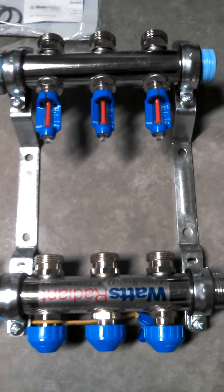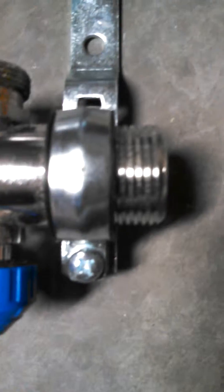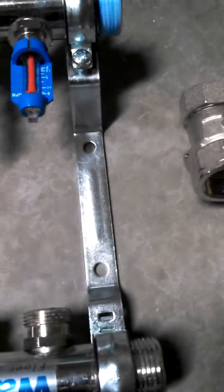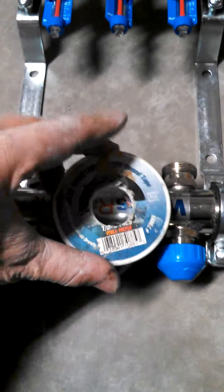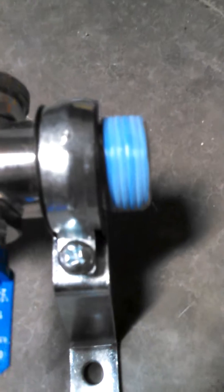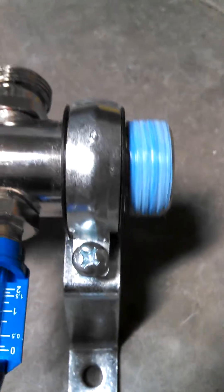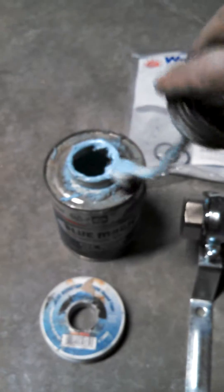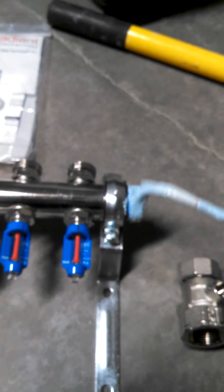So not good. When the manifolds come, they come bare stainless steel. What I like to do is use this blue monster tape and thread it around my threads here. Then afterwards, I'll back it up with some blue magic dope and put it around my threads like so.